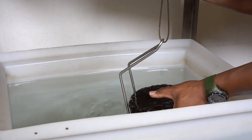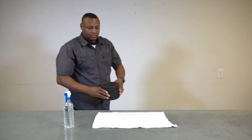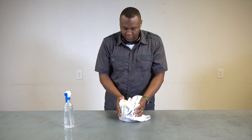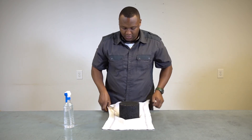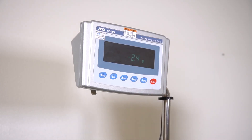Remove the specimen from water. Dry the surface of the specimen by blotting gently with a damp towel for no longer than 20 seconds. To facilitate drying, gently rotate the specimen while blotting if necessary. However, do not shake, sling, or perform any action that removes water from within the specimen.